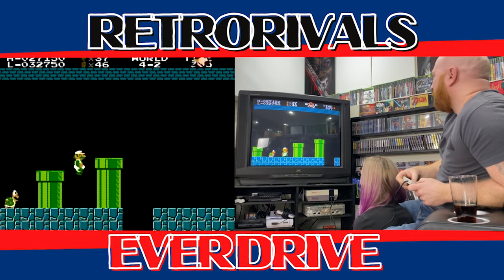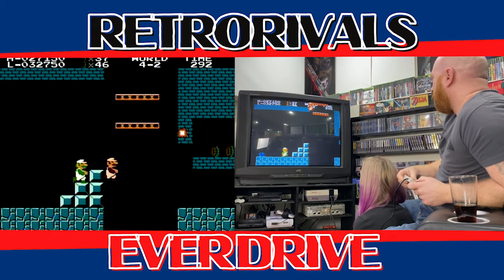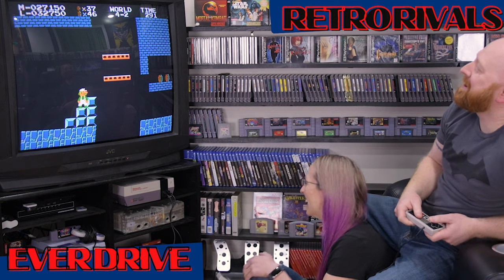I don't even know what I'm doing up here. I don't remember this at all. At the mercy of how fast I can go. Oh shit! I blame you for that one!